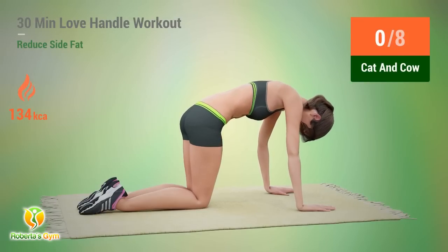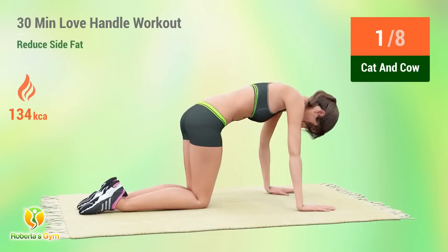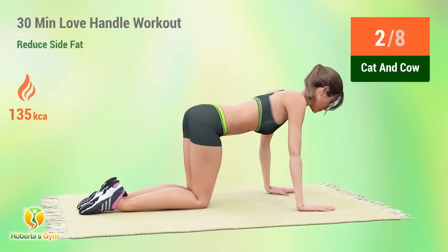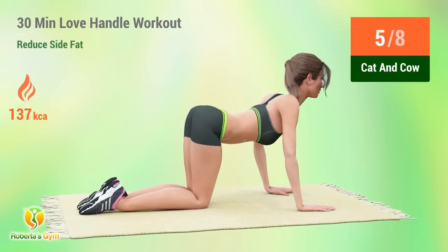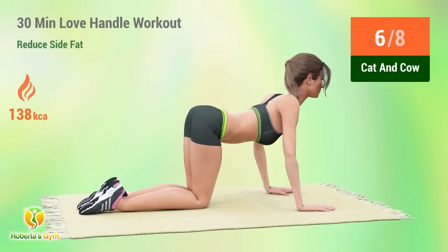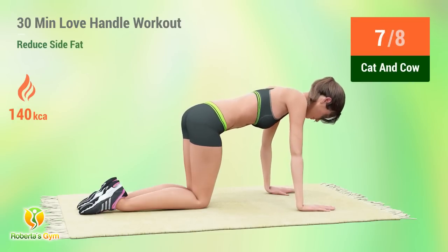Five. Four. Three. Ten. Eleven. Let's go! One. Two. Three. Four. Five. Six. Seven. Eight.